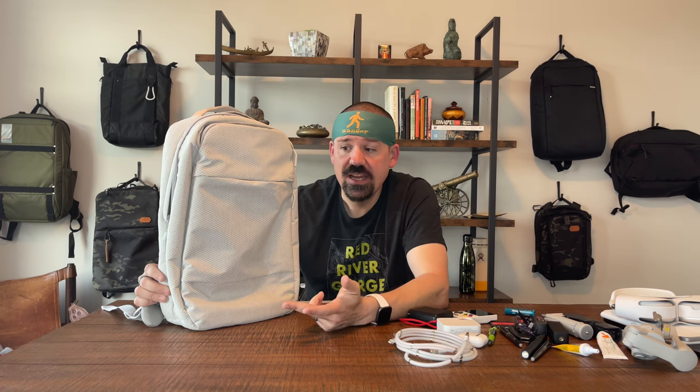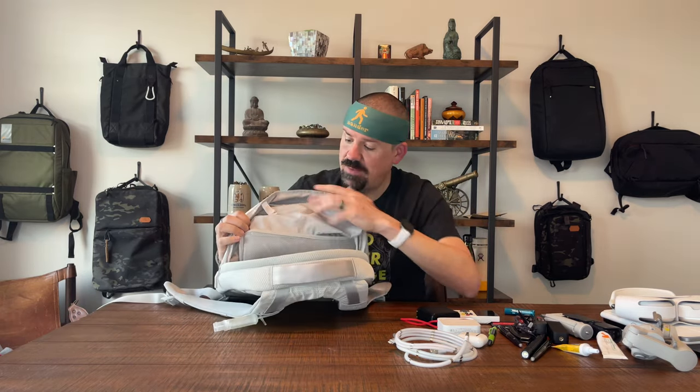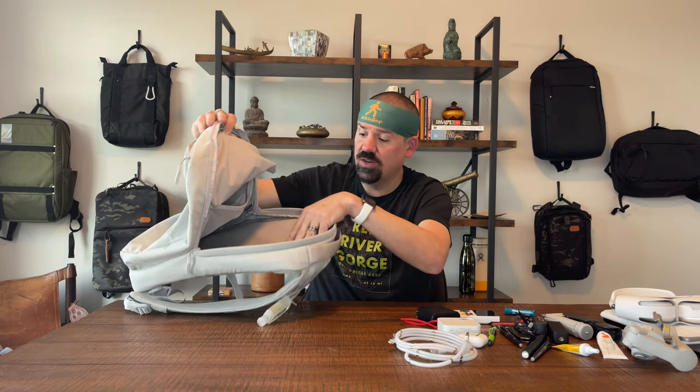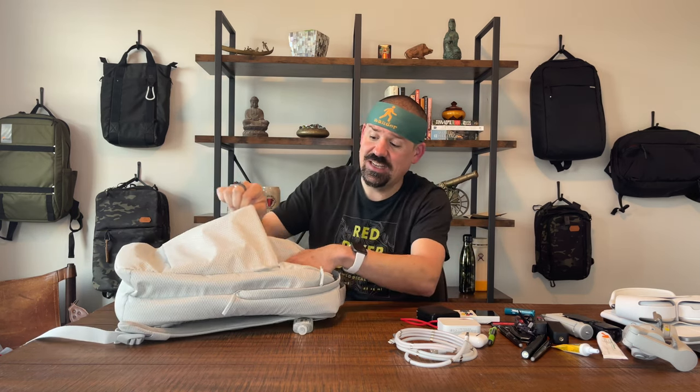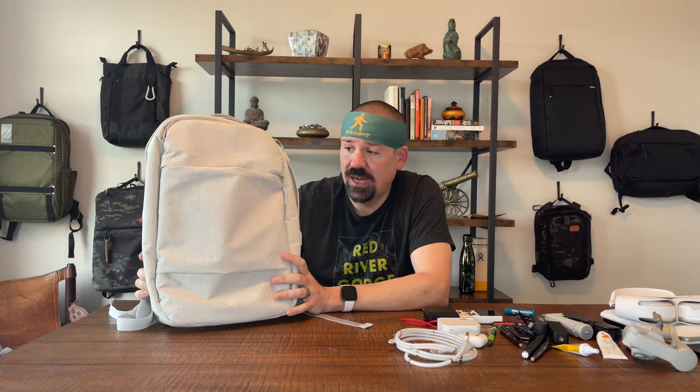The second thing I love is the usefulness of the pockets. There's not too many — I'd like one more pocket on the inside — but the top pocket is insanely useful, the interior stretch pocket is just the right size for power cords, the laptop sleeve is really nice, and the admin pocket and drop pocket up front never bulk out too bad even when stuffed. The bag keeps its shape and stands really nicely on its own when loaded. The pockets all function really, really well.